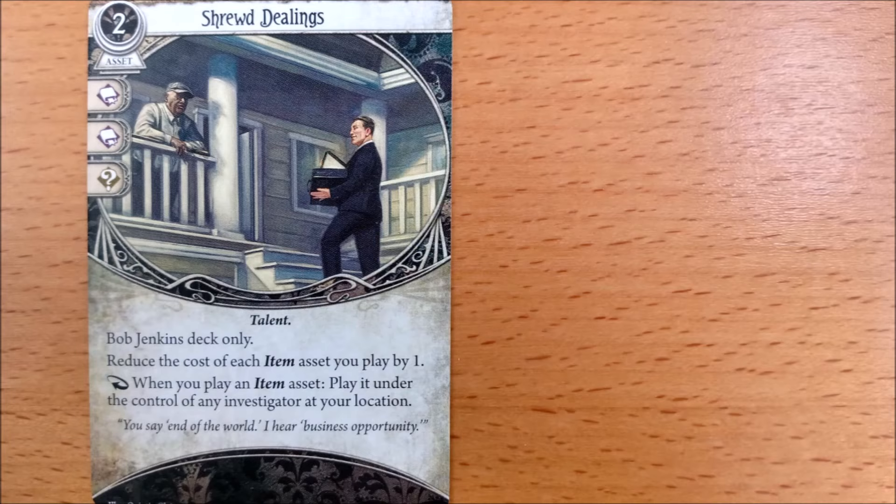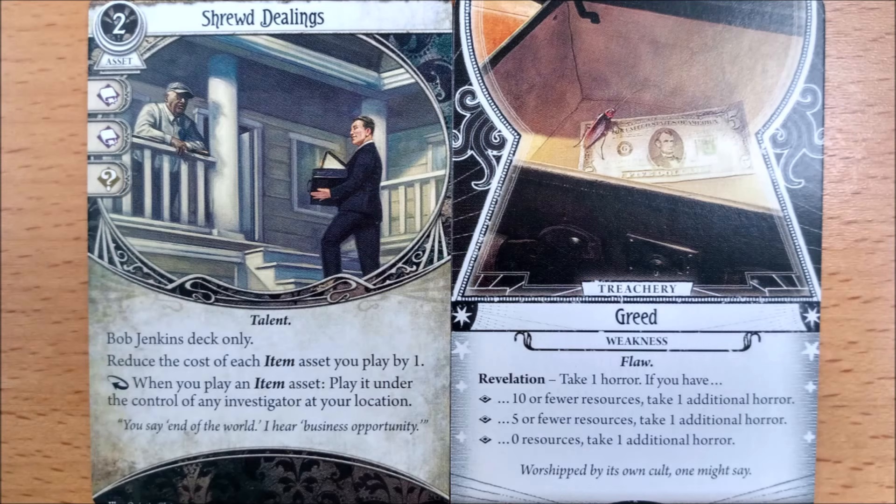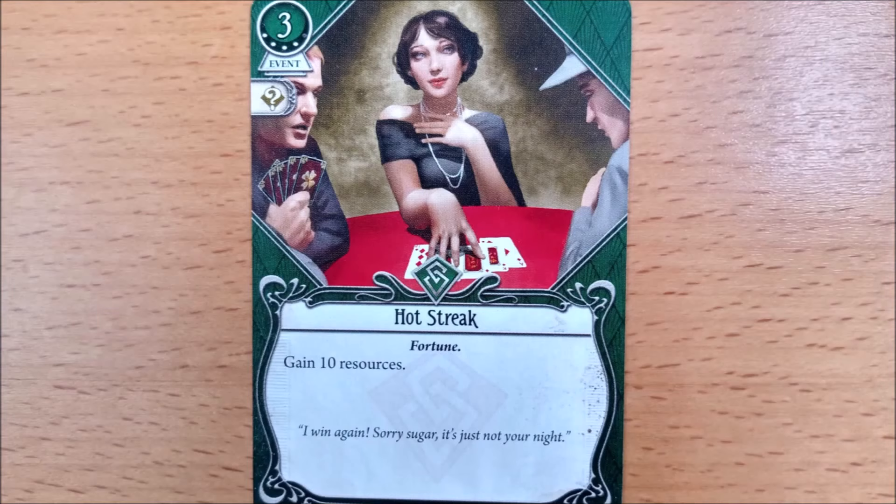Bob — which we all know is short for Kate — gets the MVP item here, not only giving him a discount on all items he plays but a permanent teamwork allowing him to deal guns all round. You get a lightning gun and you get a lightning gun! His weakness deals escalating horror depending on how few resources he has, so his rogue cards better be generating him some serious cash money.